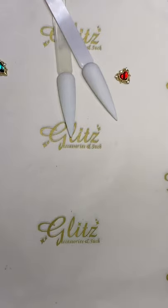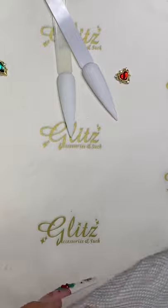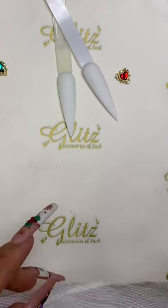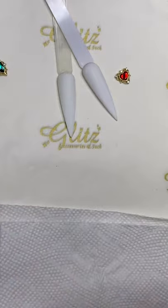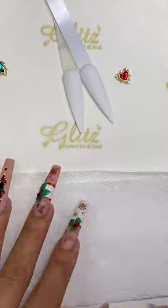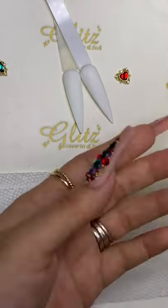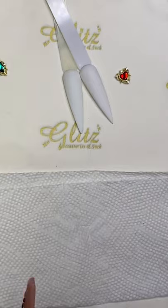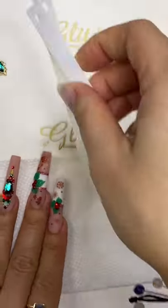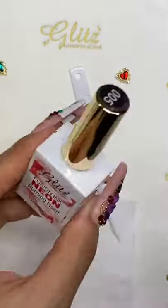Let's get started - we're going to need just a piece of paper towel so I can wipe my bristle during the time I create the marbles, so it will not contaminate and go back into the bottle. We are going to start with these two colors: Burning Heart and Thinking Green. Let's do the Burning Heart first.